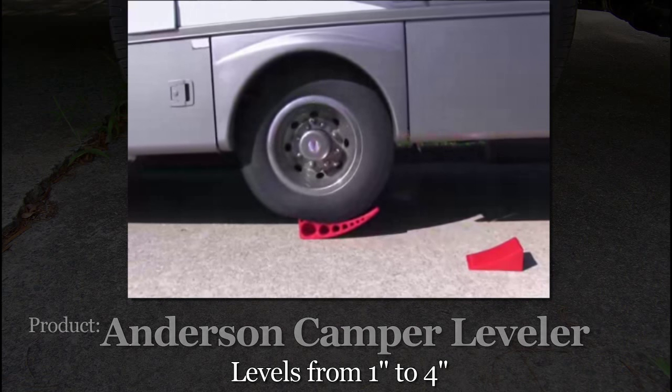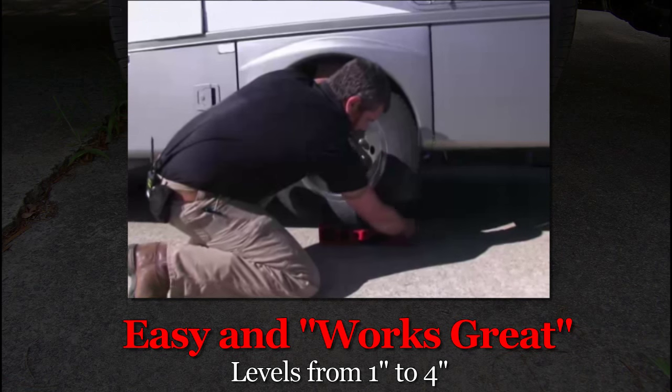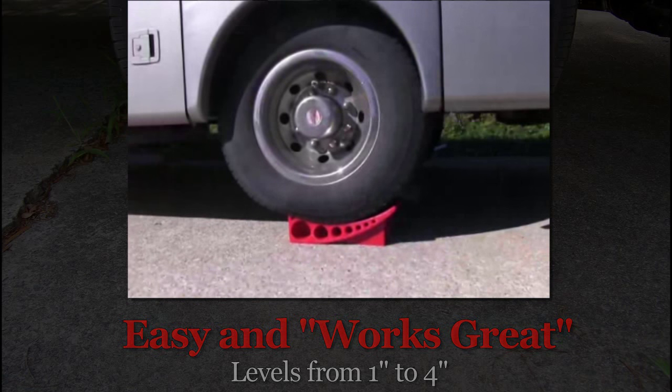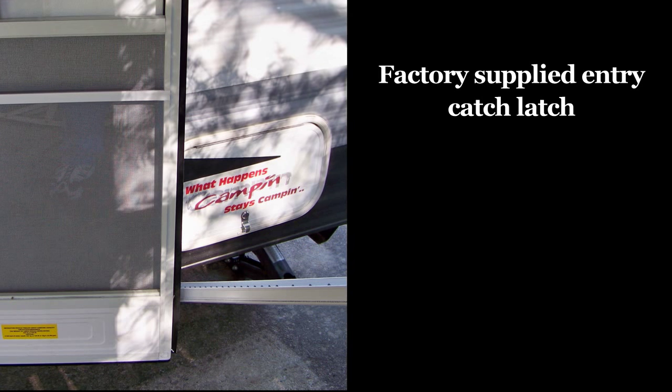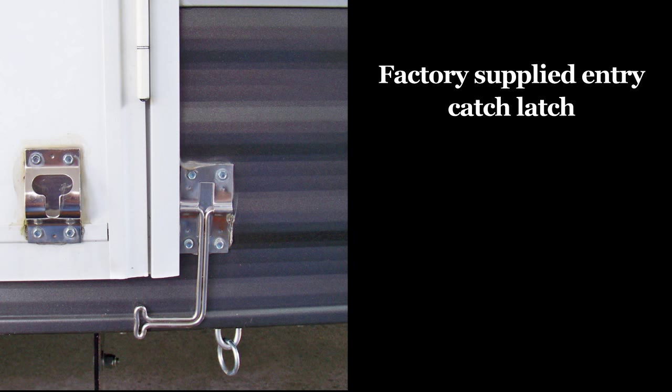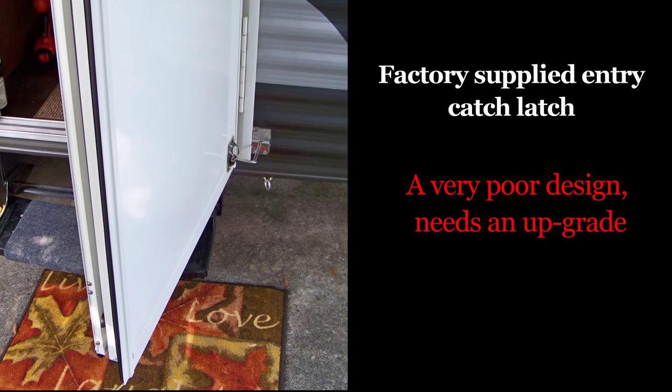This is a great item for leveling your camper — it beats anything that we've tried in the past. Our camper door hits the awning stanchions, and the entry door catch that the factory used is really not workable with the door held less than halfway open.